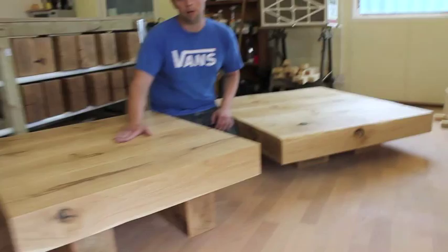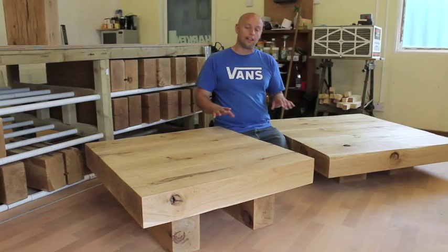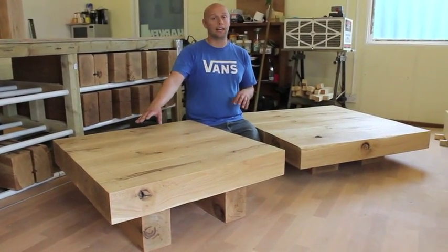The higher base table is more functional as a coffee table because it's at the sort of height that you can reach from a normal couch or chair.